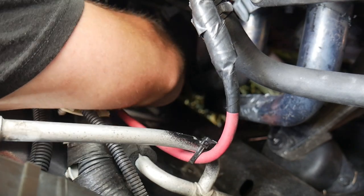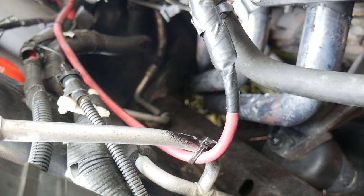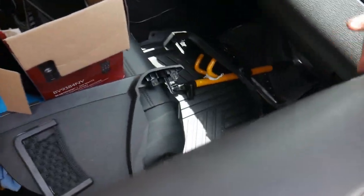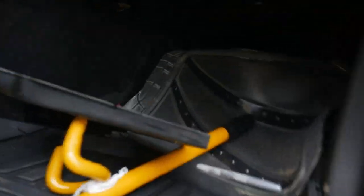We poked it through, now we're going to leave it lay there and go see where it came out. Okay, there we go — excuse the mess guys, I already have some of the panels off.